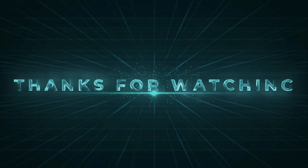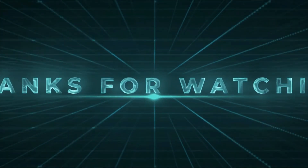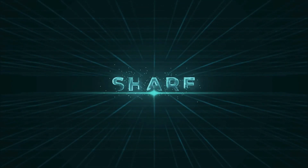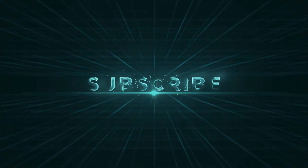Thanks for watching. If you enjoyed our video and found it to be helpful, please do like, comment, and share this. And for future videos like this, please do subscribe to our channel.